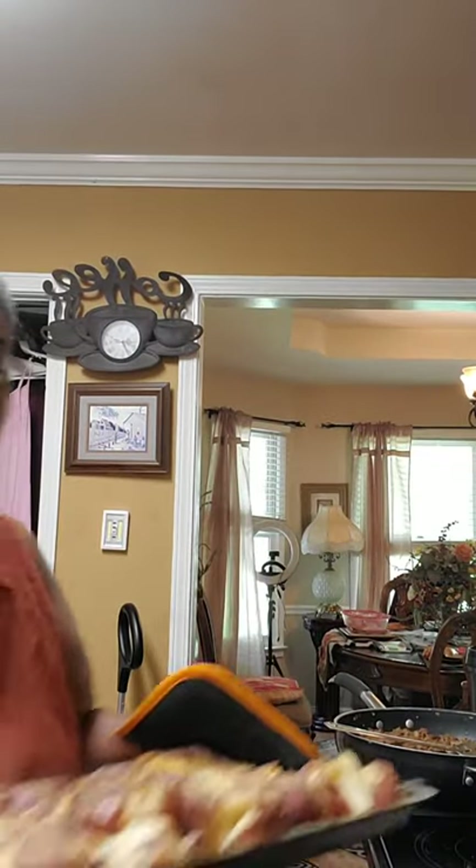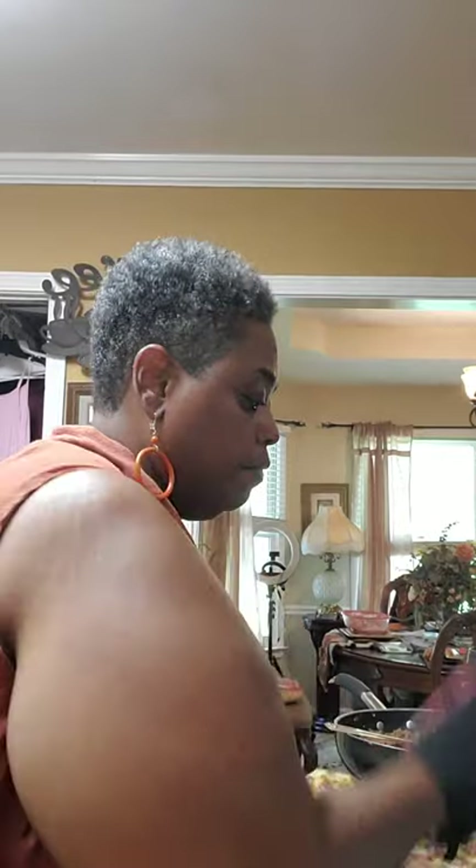Hey y'all, it's Tracy with Mama's Comfort Cooking, come on in. I'm about to show y'all how I assemble my smashed potato poncho, so let's get started. How y'all doing today?